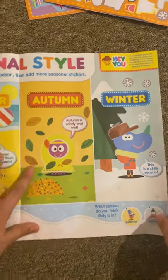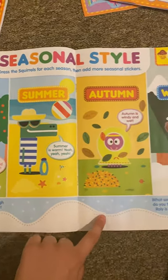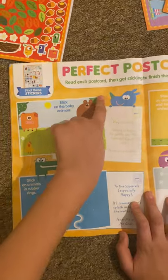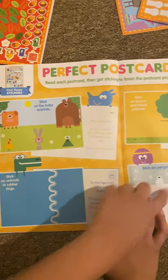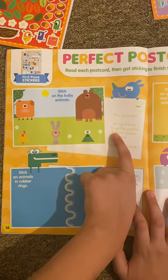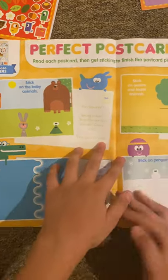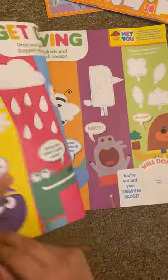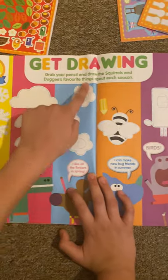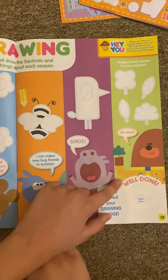Okay, I'll stop there now. There's a trail through the snow for Earlie — it goes up, down, up, down, up, down. And then we've got Perfect Postcards — read each postcard then get sticking to finish the picture postcards. It says, 'Hey Squirrels, spring is here!' You've got to see the babies. Come visit from your friends. It's got about the sea and the snow as well. And then we've got Get Drawing — grab your pencil and draw the squirrels and doggies' favourite things about each season. We've got snowflakes, rain, flowers, a bee, a bird, and some leaves as well.